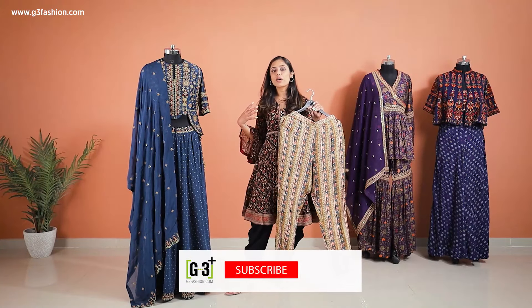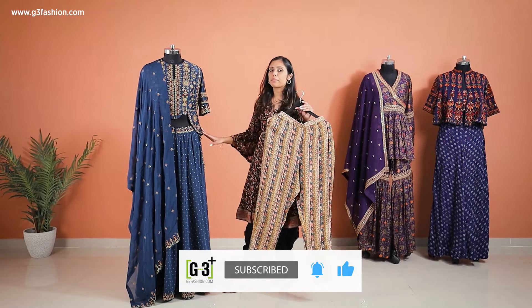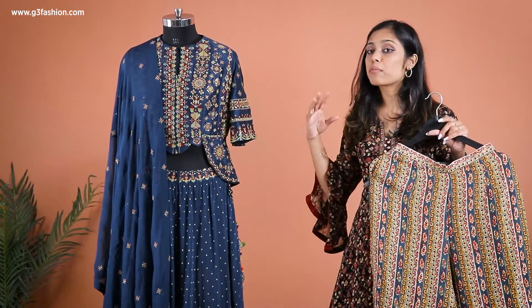Now if you're a lady who is a bit conscious about your pear shape and you want to cover your problem areas and you're not comfortable with a pant style with a short peplum, then you can go for something like this because you can see it's going to cover your problem areas.